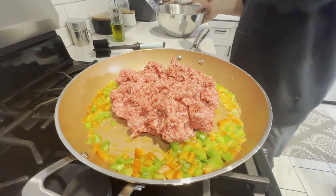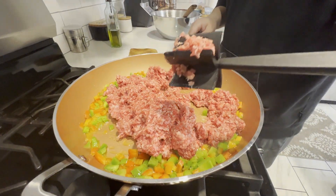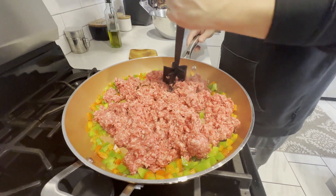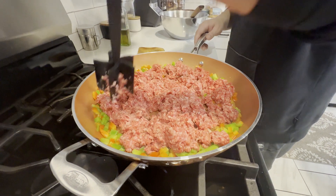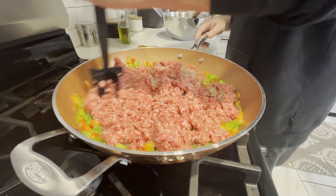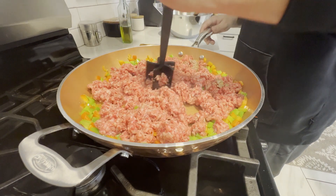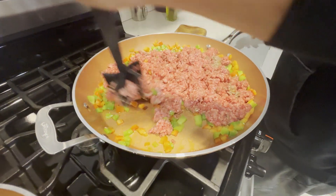Once the peppers are softened, it's time to add in the ground beef. All we want to do is cook this through and chop it up as finely as we can. This meat chopper tool is super handy — I think we paid like 13 bucks for it on Amazon. There are about 100 different ones to choose from, but I love this thing. Let's get this cooked through, then we'll talk seasoning while the oil heats up for the onion straws.